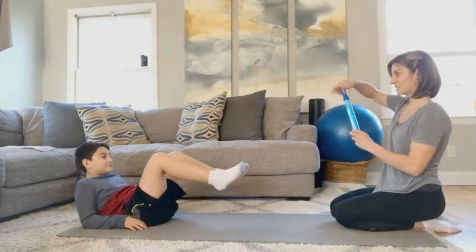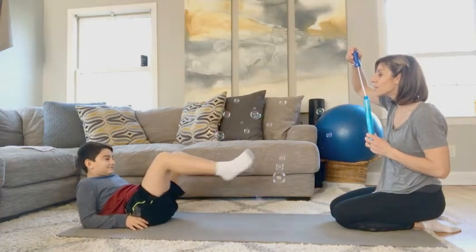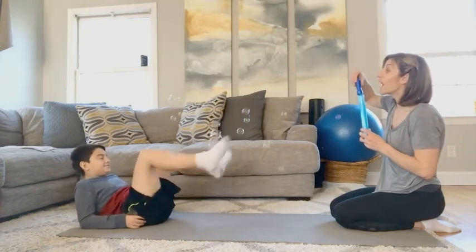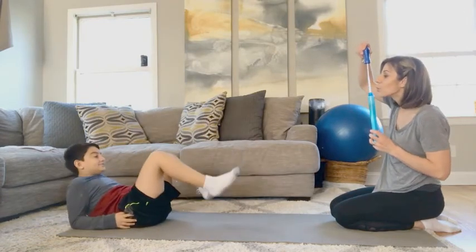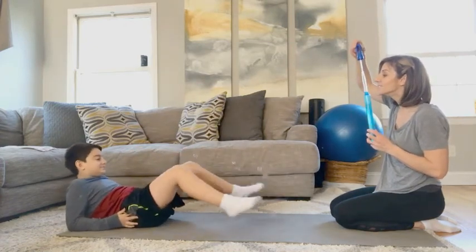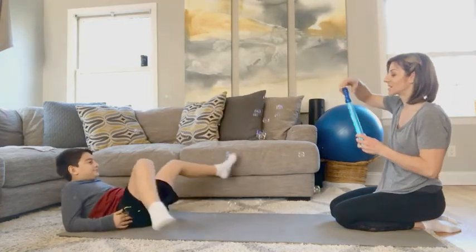Bryce, you ready to pop bubbles? Awesome. Here they come — clap them! Don't let them touch the floor. I'm going to blow some higher — try and get the high ones. Maybe you can bicycle your feet and try and kick them. Nice job. Awesome work.